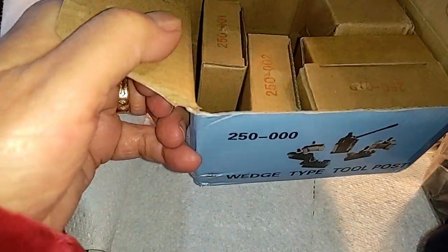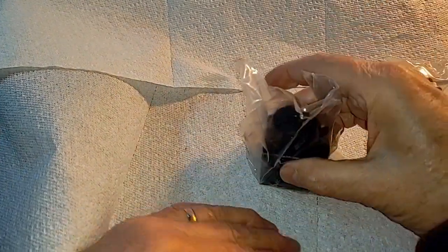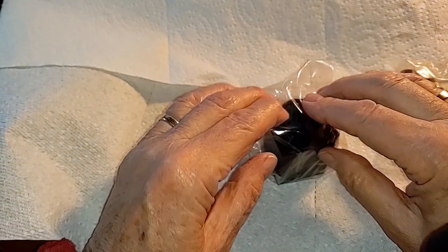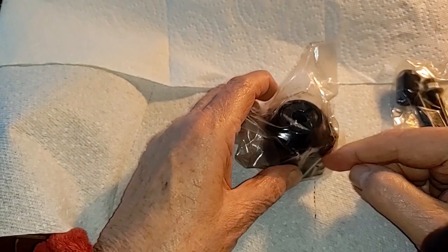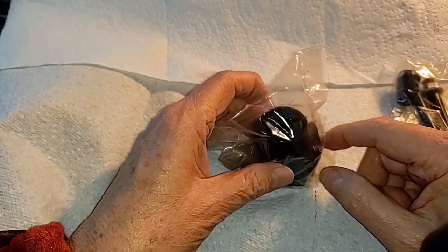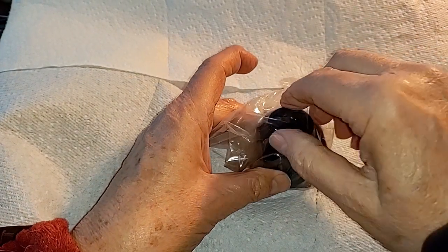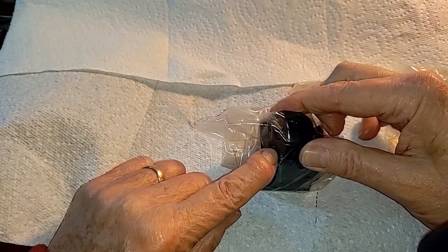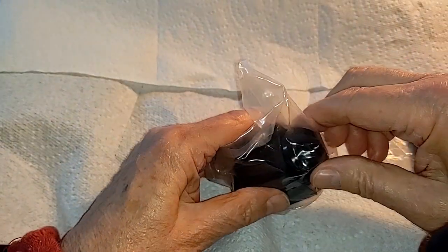The problem with this holder — I haven't taken this out of the bag yet — is the little knob here. This is the knob used to adjust the jaws up and down; it's supposed to turn to allow you to do that. As you can see, looking at the hole right there, it does not turn.